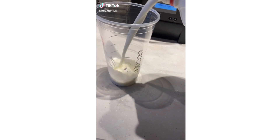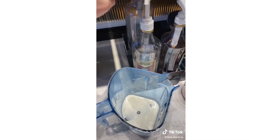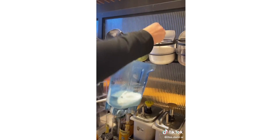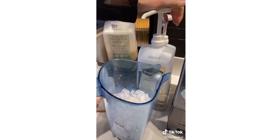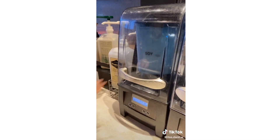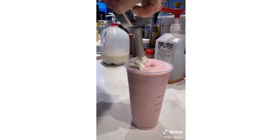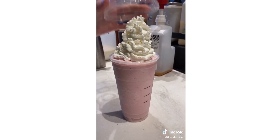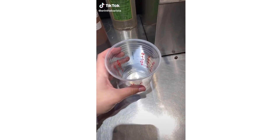Whole milk to the bottom black line, pour it in your blender — all the other blenders are broken so we're using this one. Add your raspberry, scoop your vanilla bean, add a scoop of strawberries, scoop of ice, and your cream base, and blend. Add your whipped cream and your lid. And there's your cotton candy frappuccino.